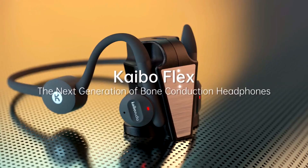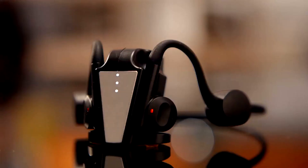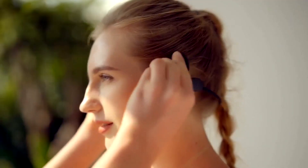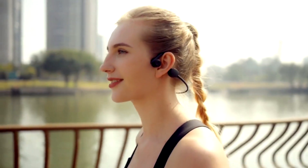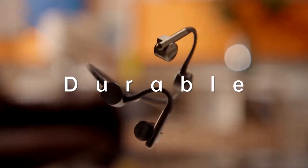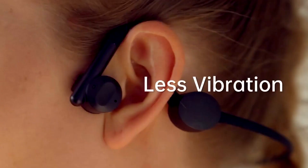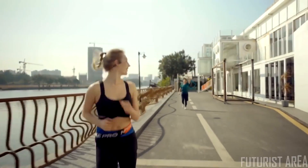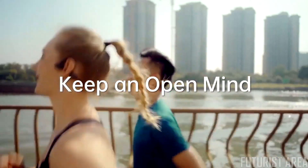Introducing Kybo Flex. Kybo Flex headphones come with a wireless compact charging dock so you can take them with you anywhere and trust that they're always ready to go when you are. Kybo Flex is durable and lightweight with no more of those uncomfortable vibrations. The open-ear design using bone conduction technology keeps you connected to the outside world.